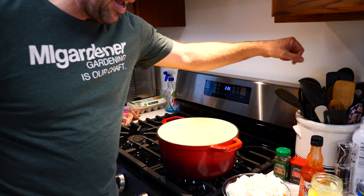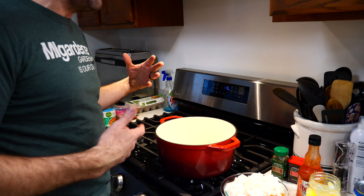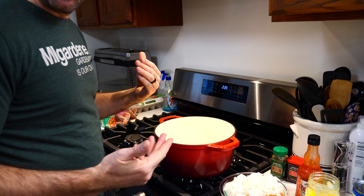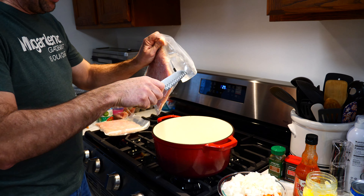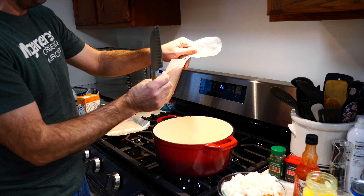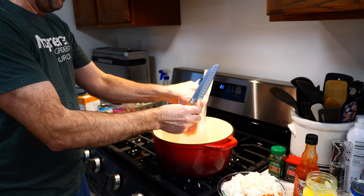The first thing we're gonna do is add a couple tablespoons of ghee into our pot. You can use butter, olive oil, whatever oil you prefer — we like to use ghee. Into our pot with the melted ghee we're gonna add two pounds of ground rabbit. This is stuff that we have ground and has been frozen for a little bit.